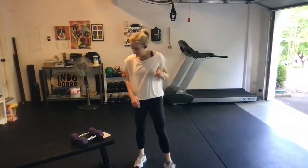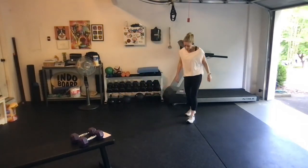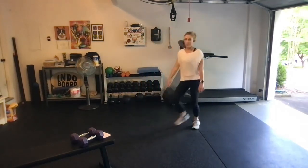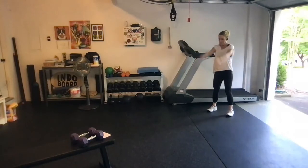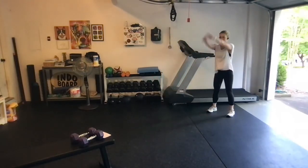Last but not least, broad jumps, and we're going to do these for a minute as well. Soft knees, reach out, big hop, step back — going for a full minute. Soft landing each time, sink into it every single time.